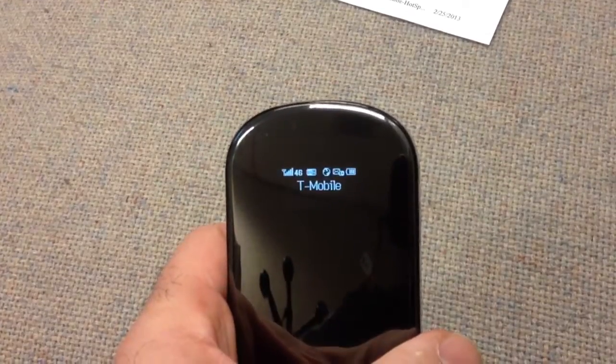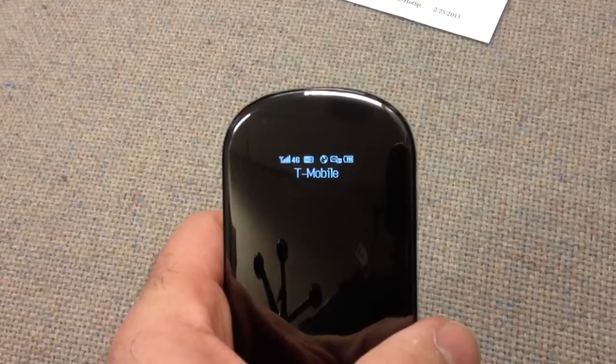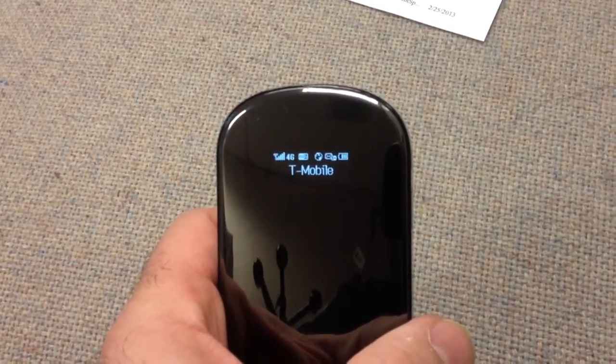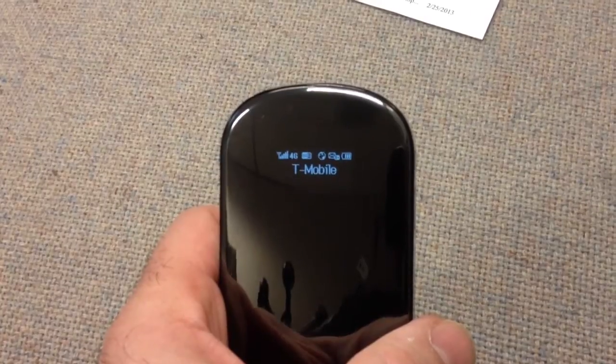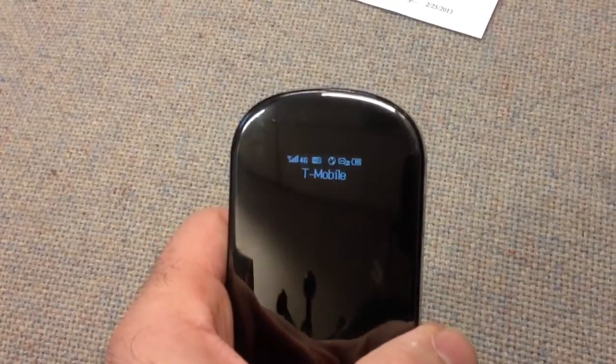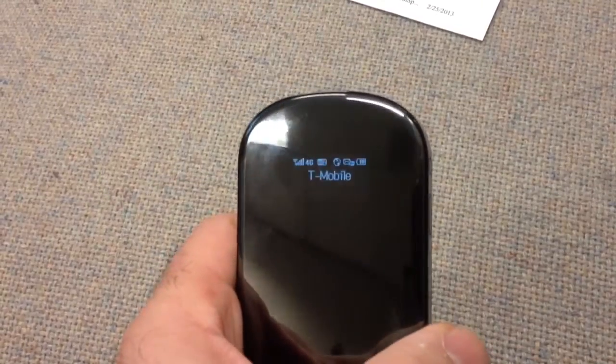The unit works best at night when there's nobody on the network. I'm getting about 15 to 17 megabytes per second download speeds at night, which is much faster than what I get during the day, and upload speeds sometimes hit 2 megabytes per second.